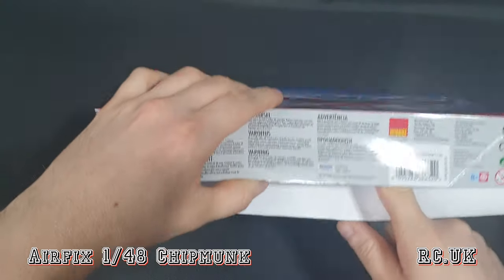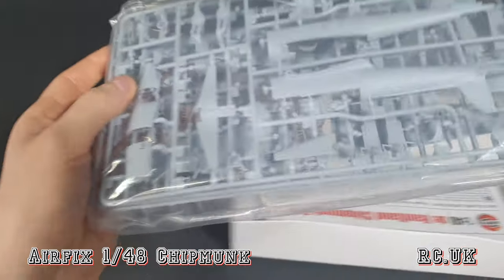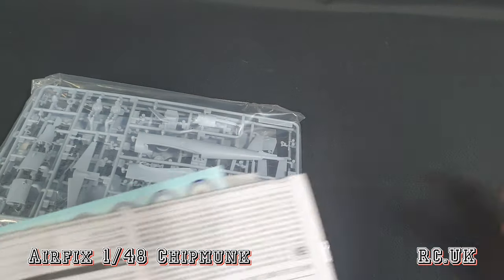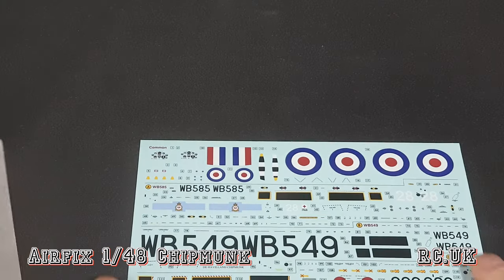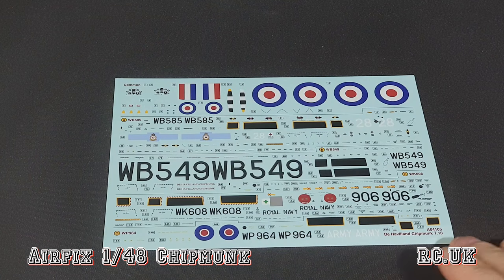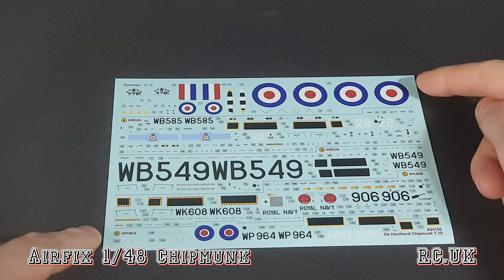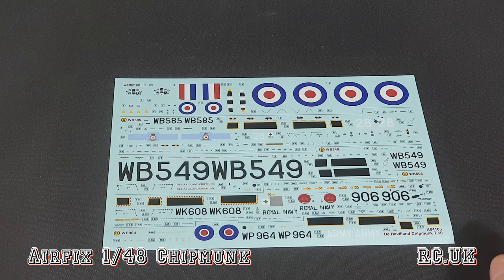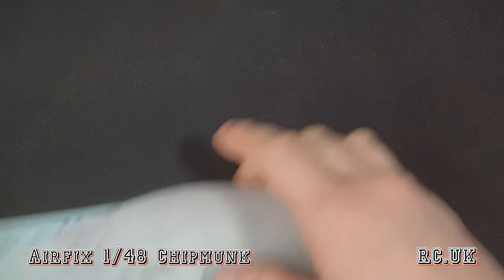It's a normal Airfix box. One thing I do know is the decals are by Cartograph, so you know they're going to be good - all their decals are done by Cartograph now. Standard Airfix chucking everything in one bag - never a fan of that because parts get broken. We have the markings, pretty cool. You get two sheets used for the camouflage and the other four schemes. If you like other schemes there are plenty out there - black, grey, yellow, always different colours. They give you four choices, probably the four most famous ones, straight out of the box, which is good.